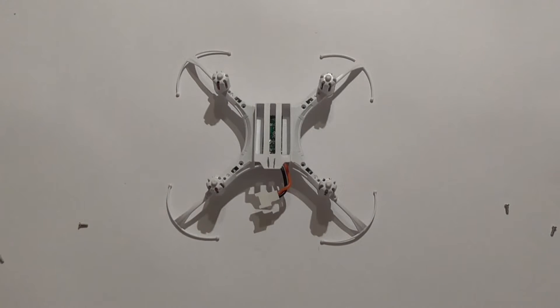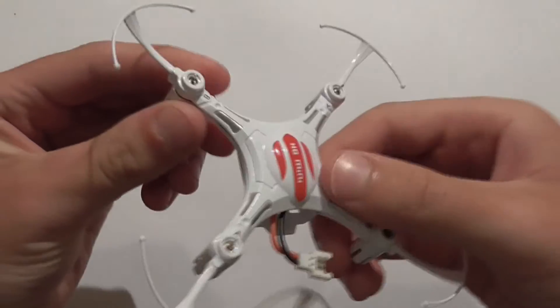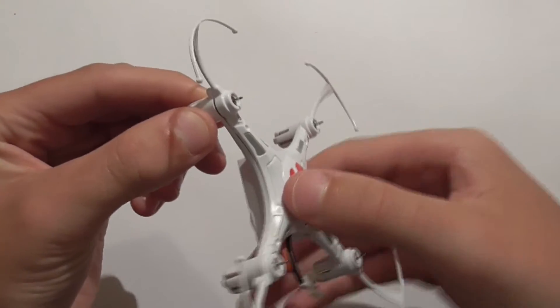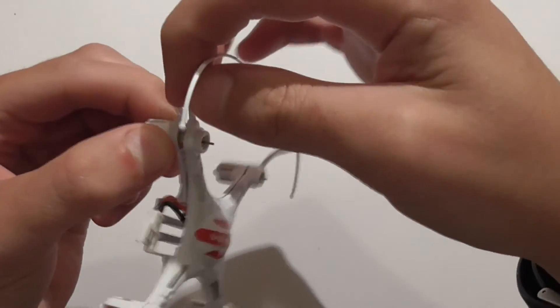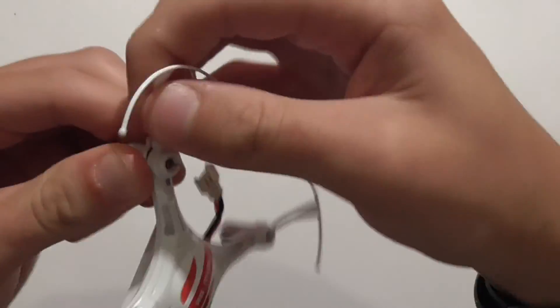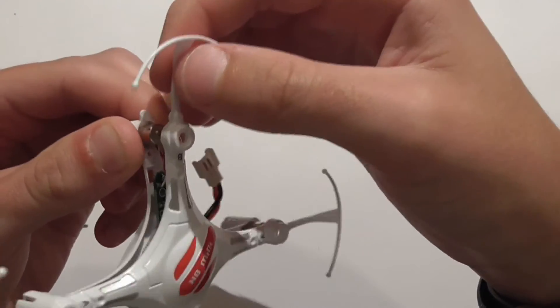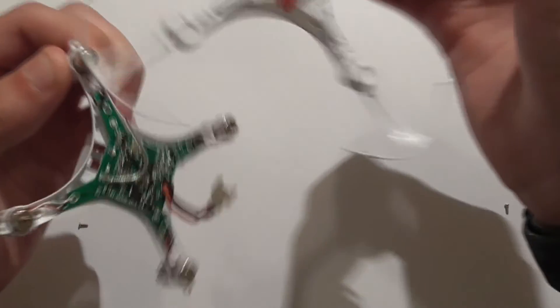Now that you've got all the screws out, turn the quad over. You want to pinch just a tiny bit and then lift up each corner — do that for each of them. If you don't do this, the motor will come out, so you need to pinch it a bit so you can hold the motor and pull the canopy off the motor. Then the top should come off like this.